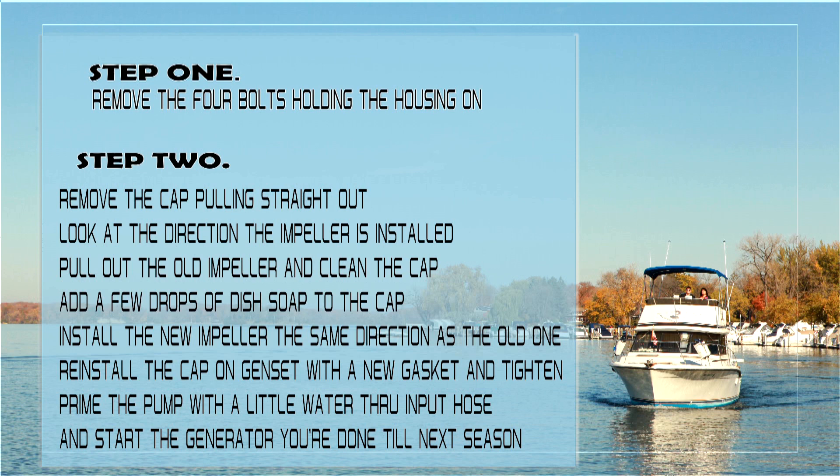Prime the pump with a little water through the input hose and start the generator. You're all done till next season.